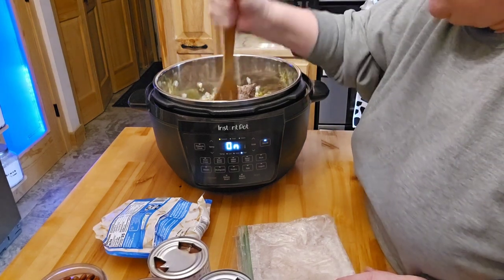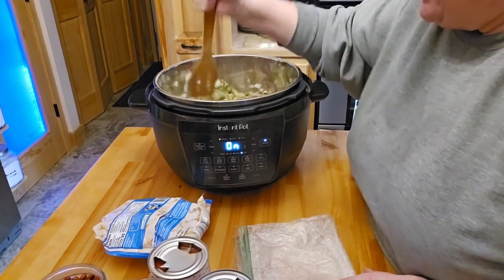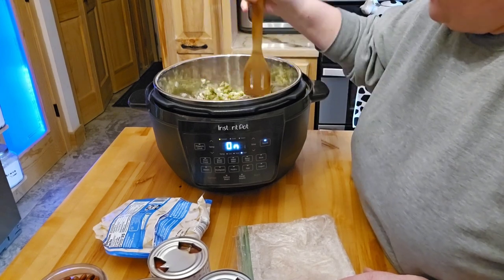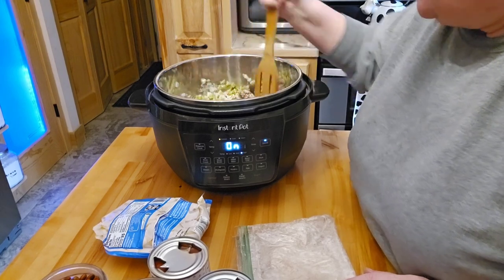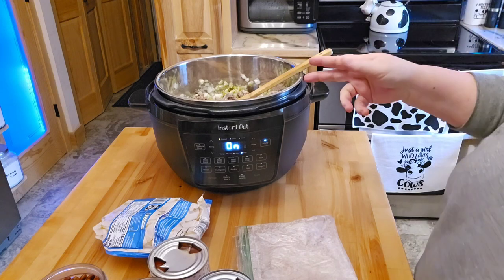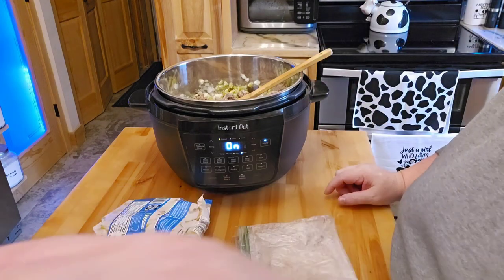I was an Instant Pot person well before — I mean I had Ninja vacuums — but the foodie stuff, they didn't have those at first when I started off with an Instant Pot. So I'm going to go ahead and get this sautéed up, and I'll bring it back once that's done, throw the rest of the stuff in here, and we'll make ourselves some chili.